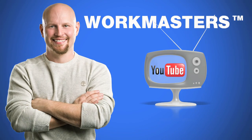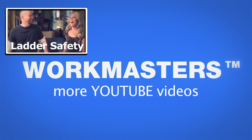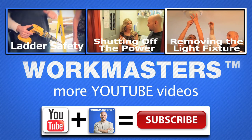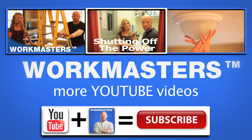Watch more in-depth Workmasters videos right here on YouTube. We'll see you next time.